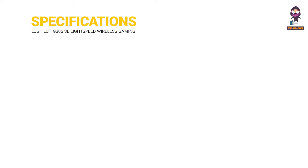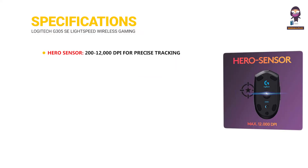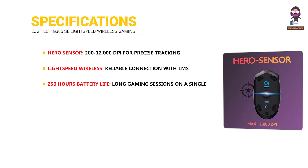Specifications. Hero Sensor with 200–12,000 DPI for precise tracking. Lightspeed Wireless provides a reliable connection with a one millisecond response time. 250 hours battery life for long gaming sessions on a single AA battery. Lightweight design at only 3.49 ounces (99 grams) for effortless control.